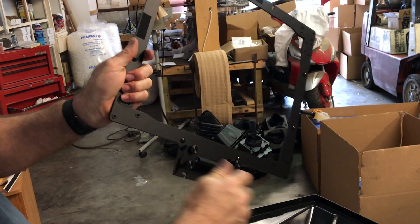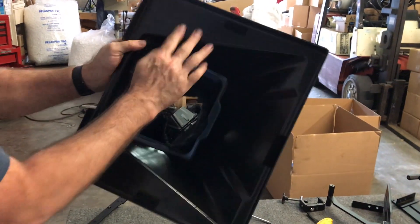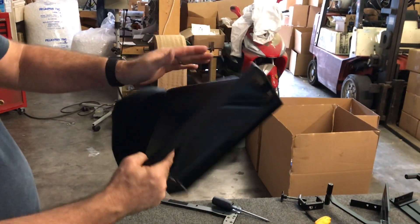Really, this is what holds the mirror. This enclosure is just a cover — there's nothing to it but a plastic cover. It's a shell.